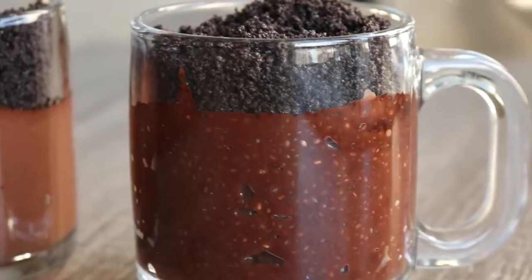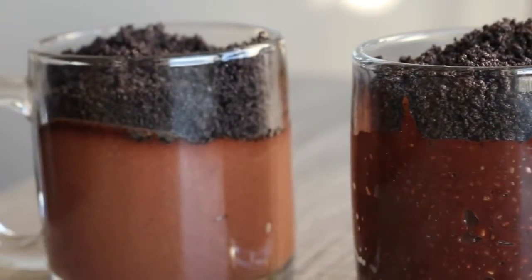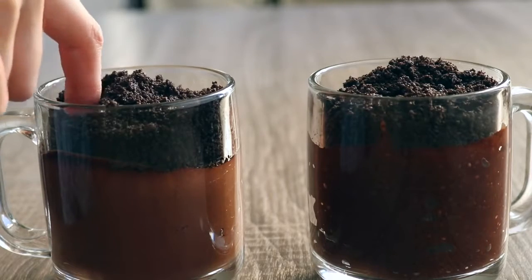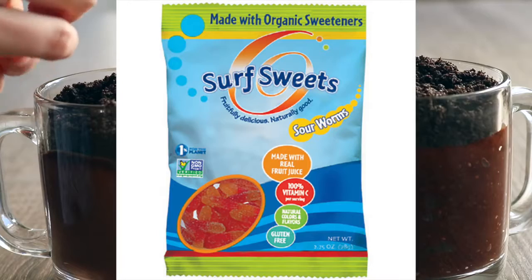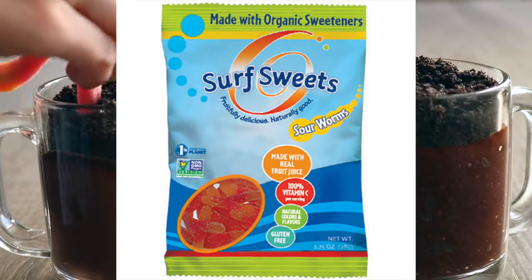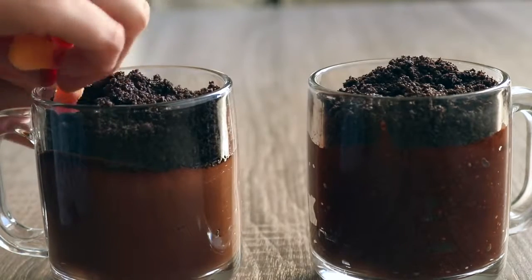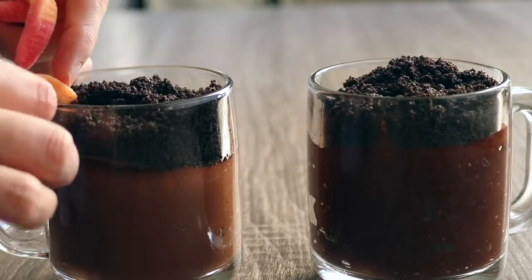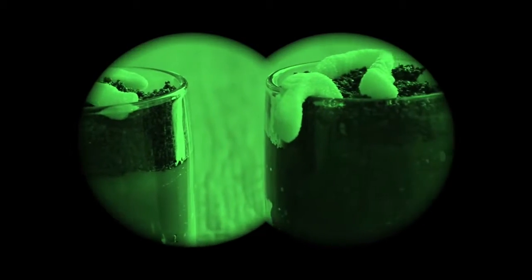You can see I did one blended and one not blended. Then you just want to take some vegan gummy worms — I will insert a photo of the vegan brand here so that you can find it online and order it. Just stick those in however you want to make them look like they are laying in the dirt or coming out of the dirt.